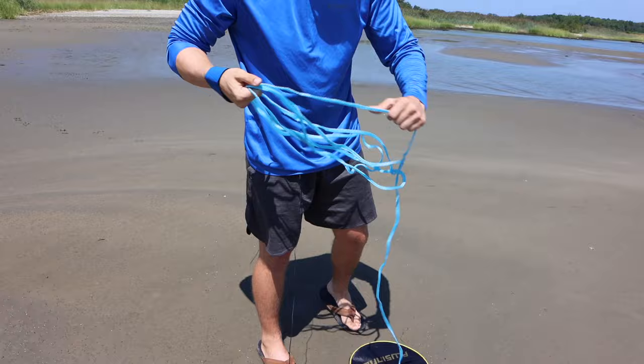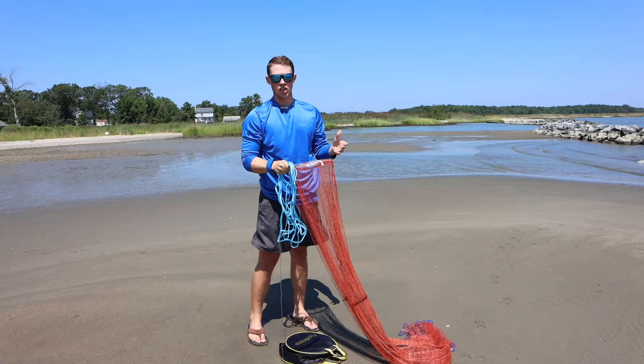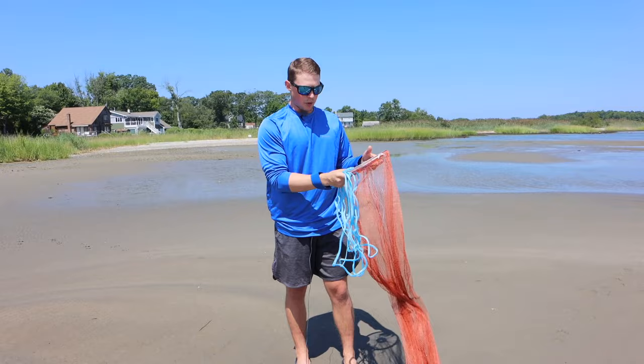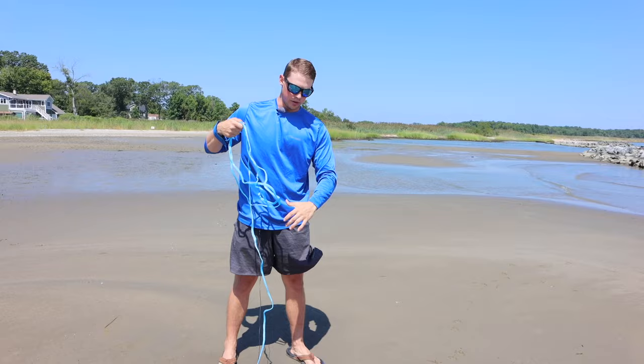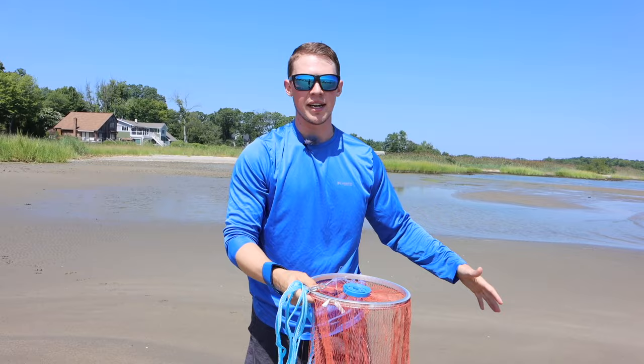They've got various sizes, so the more experienced you are with throwing a cast net, the larger size you'll be able to throw. If you've never thrown one before, you're probably going to want to get a smaller cast net — they're generally easier to throw. When you first look at this it might be a little intimidating, but I'm going to show you the different parts. You've got your leader line here, which lets you bring the net back in. I really like the design Placino came up with — this ring right here helps the net open up in a circular shape. You kind of want it to look like a pancake when you throw it.